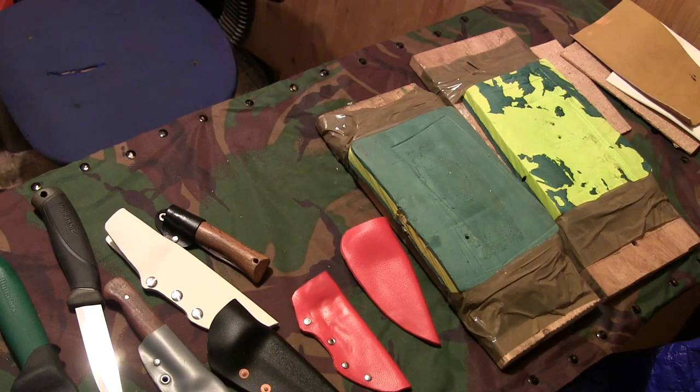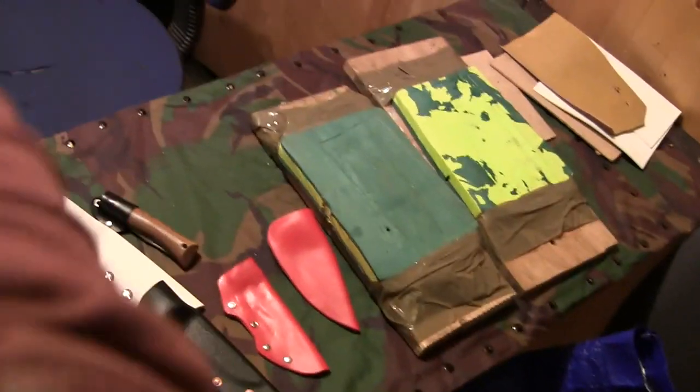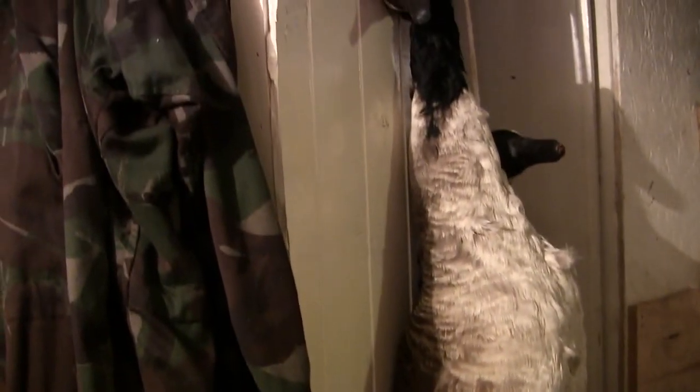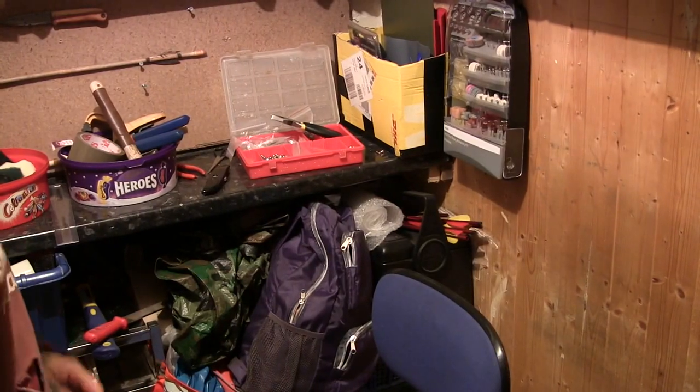Thought I'd just share that with you so you know what I've been doing over the week. A couple more things I'm going to do as well — I've been given some geese to pluck and eat, so be prepared to see a dead animal. There are some geese there I've got to pluck. Sooner rather than later I'll do a video of making something out of kydex, and I'll skin those in a video as well. I've got a few more ideas too.